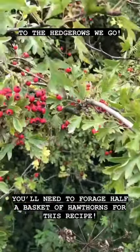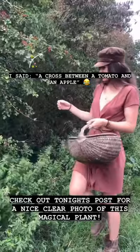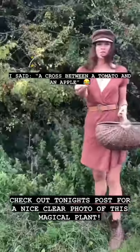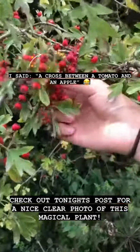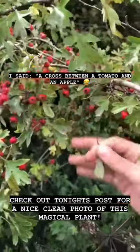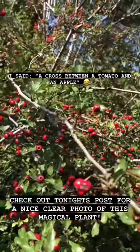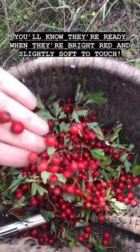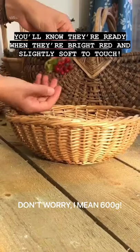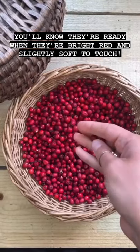Look for the little black star shapes at the end of the berries. When you're picking hawthorns, as always, just take a few from each tree. We're plucking off the hawthorns and trying to get as little leaf in the basket as possible. You want to end up with 600 grams of processed hawthorns — pick them off their stems and give them a good rinse.